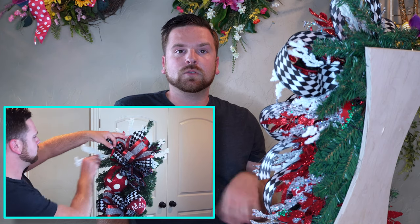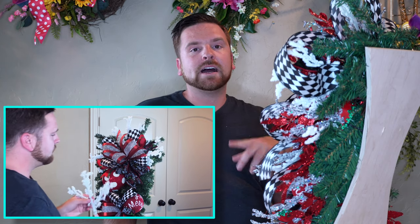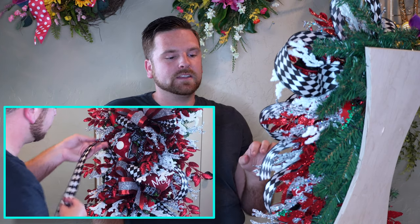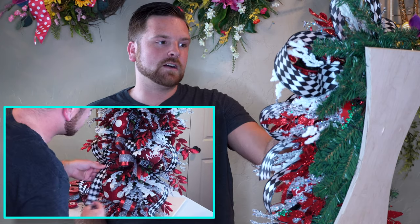Our third step is your floral, and I always do that in layers. I started out with the white flock picks just to bring the white out in the actual ribbon. Then I added the icy picks, the honey locust spray, and finished off by adding in just a little bit of that black and white ribbon to completely finish off the teardrop.